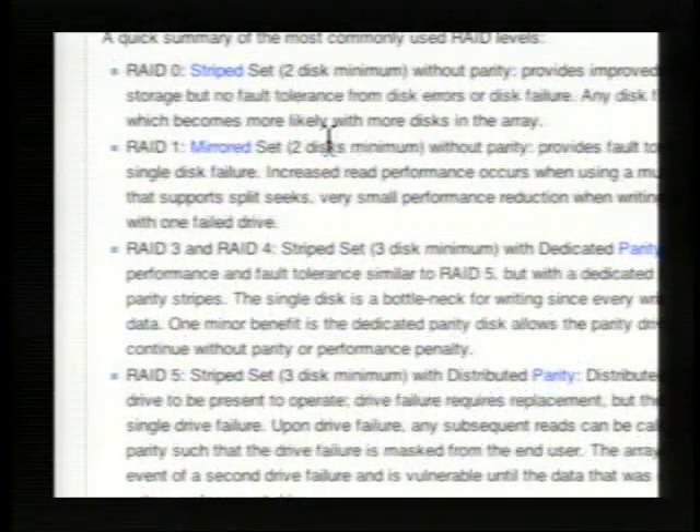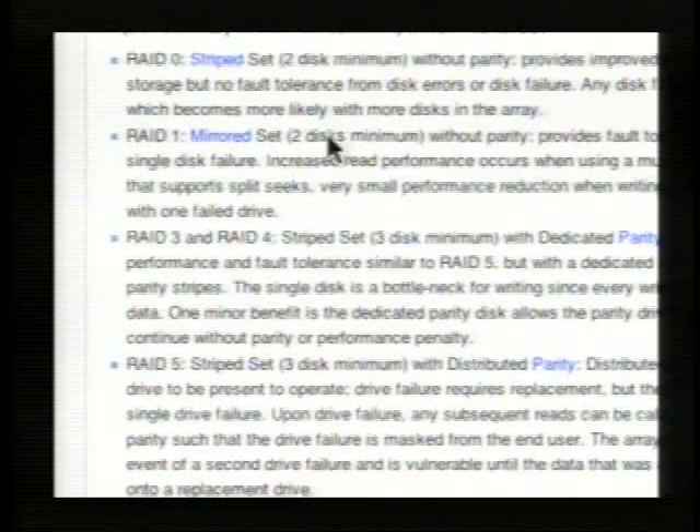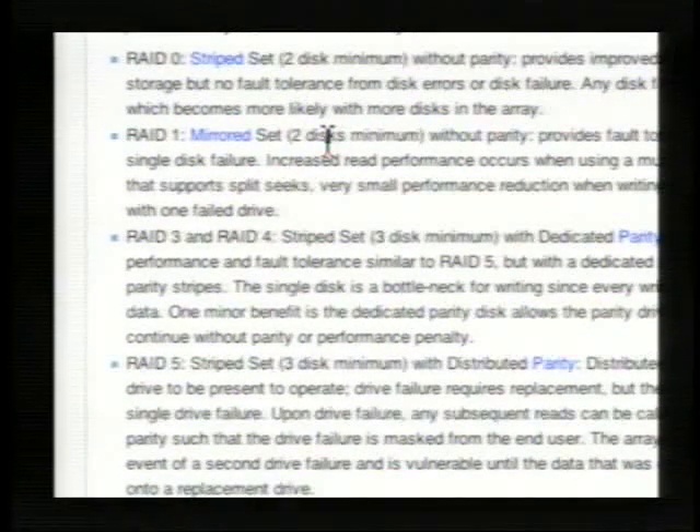Now, it's still in the same machine, so that's not always so good — because if lightning strikes and your house burns down, you still lost all your data, so it's not the best backup solution. But it's better than just using one drive.